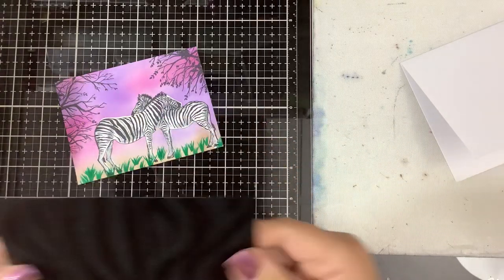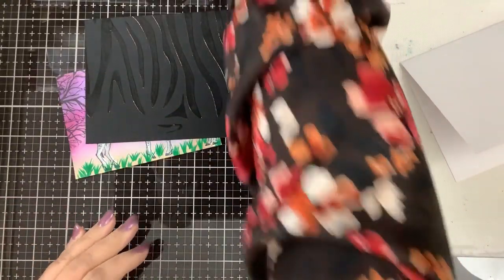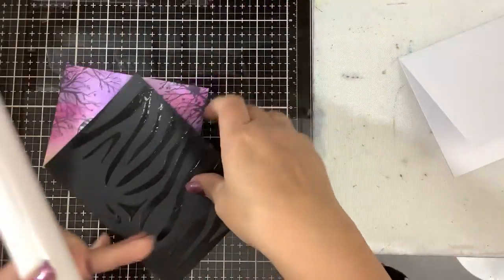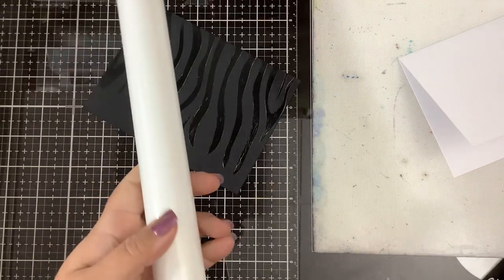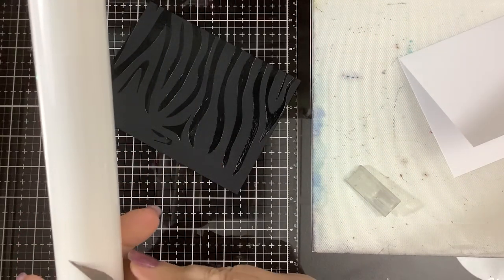Let's use this piece as our practice piece, because if the white doesn't foil properly, we'll just stick with the black background.